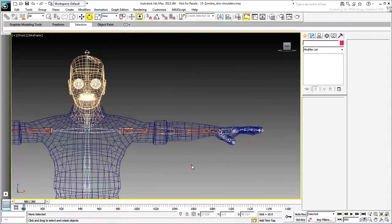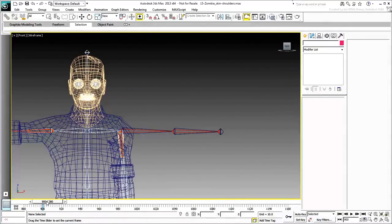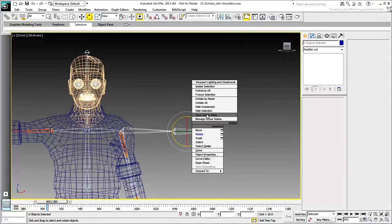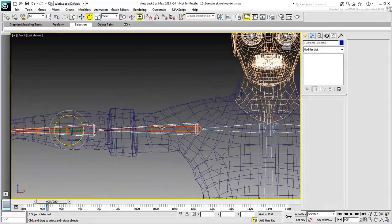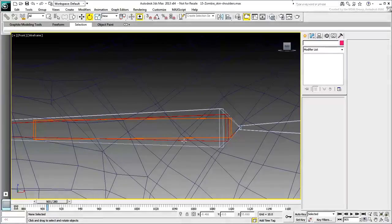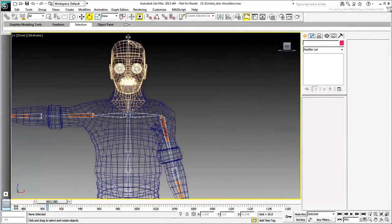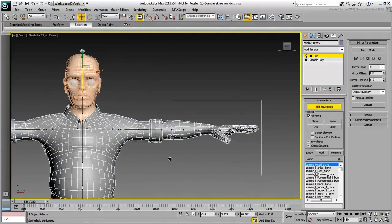Before starting the skinning adjustments, notice the FK and IK bone chains. These won't be used for skinning as discussed earlier, so you might as well hide them from view. The FK and IK branches for the left arm are easy to select around frame 900. The ones for the character's right arm are a bit harder to select in the viewport — press H and select them from a list, or zoom in and double-click the respective shoulder bones. Hide the selection. Go back to a shaded viewport with F3, select the mesh, and enter Edit Envelopes mode.